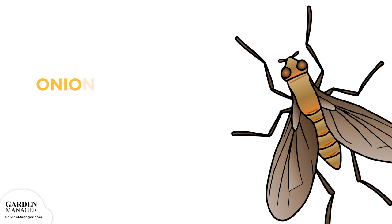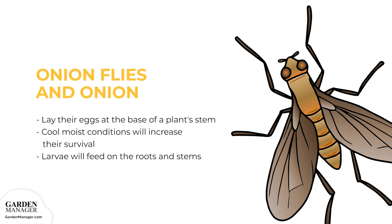Onion Maggots begin as larvae in the soil over the winter, then emerge as flies in the spring. Females typically lay their eggs at the base of a plant's stem, and cool, moist conditions increase their chance of survival. The larvae will feed on the roots and stems of a plant, and the damage they cause can act as an entry point for soft rot bacteria. This damage can also stunt the growth of seedlings or make them wilt. If you try to pull up affected plants, they will often break at the soil line. If an infestation happens while plants are forming bulbs, those bulbs will become deformed and susceptible to storage rots after harvest.